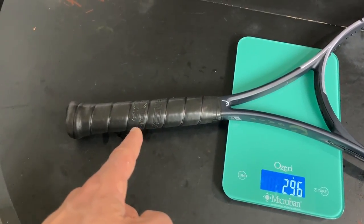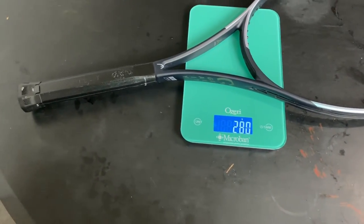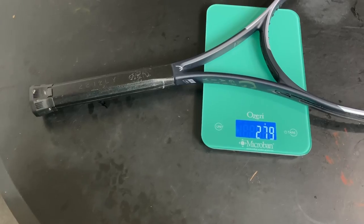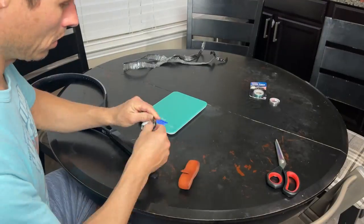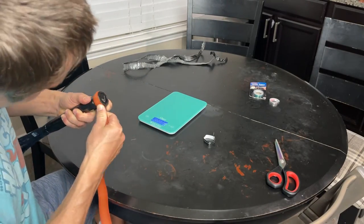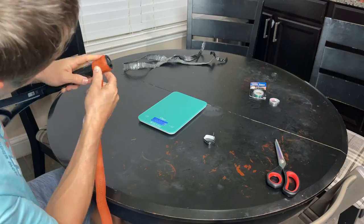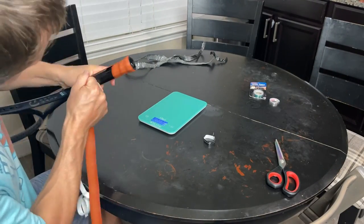Let's remove this replacement grip first. The grip itself is about 15-16 grams just in the handle. We'll go ahead and put the leather grip on — I don't even remember if I've tried a leather grip, maybe once back in the day. But Coach Patrick just won't shut up about how awesome it is, so I thought let's give it a chance.